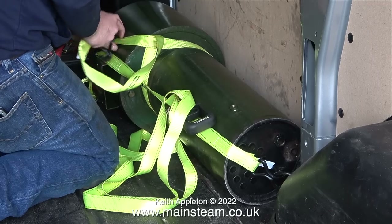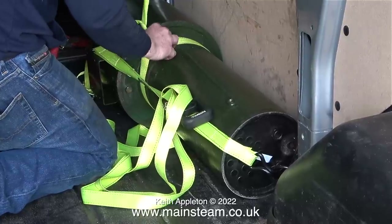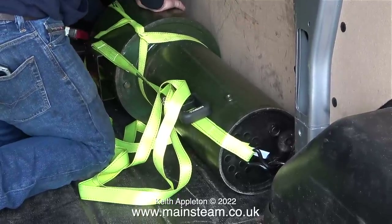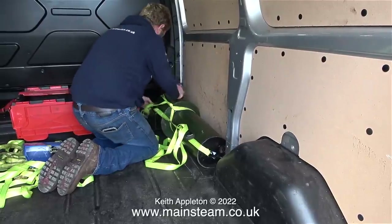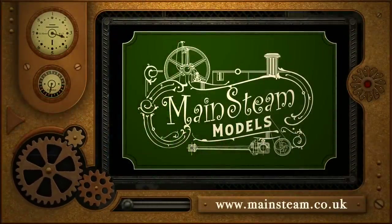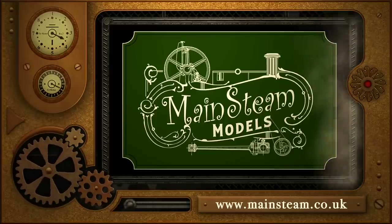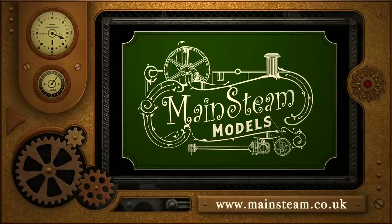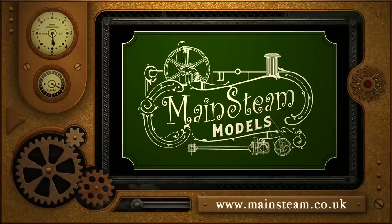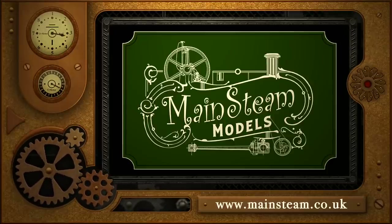The squeaking noise you just heard only occurred when I dropped the pressure. And that is it for this episode. The boiler has been strapped into the van, ready to be taken to the boiler tester. Stay safe, stay healthy, thanks for watching and I hope you found it useful. Please take the time to visit my Mainstream Models website and click on the Video Playlists section to find other videos you may like to watch — you can actually watch the videos back to back using the playlists.